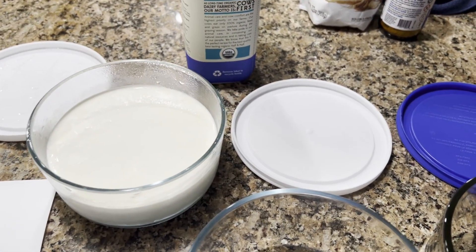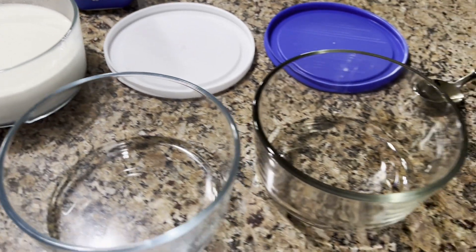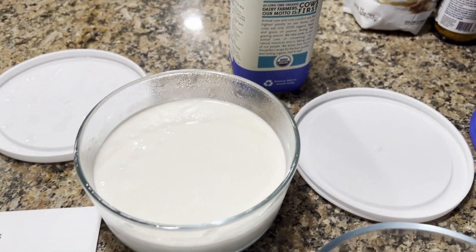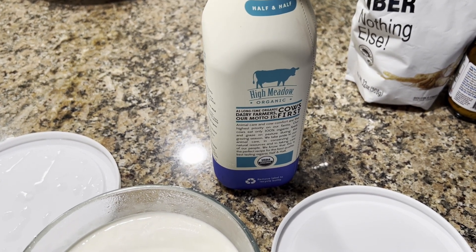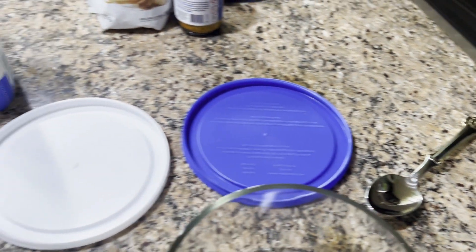But when you already have your yogurt made, the only things you need are containers, your yogurt, half and half — which is half heavy cream, half whole milk — and a spoon or something similar.